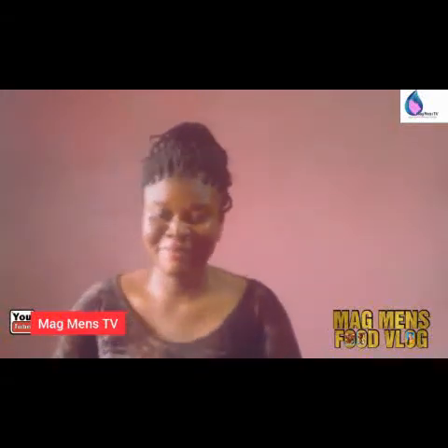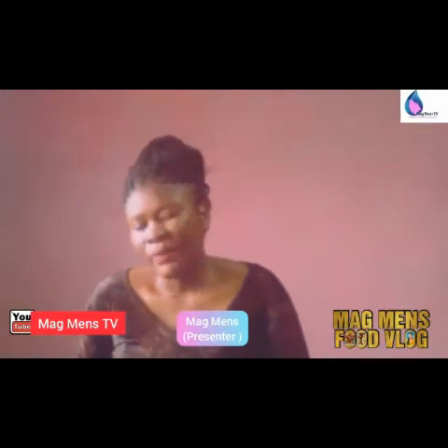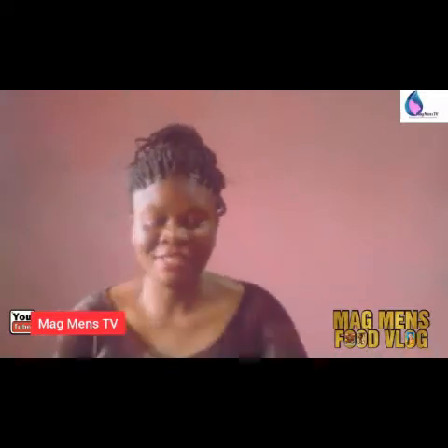Hey guys, welcome back to my channel. My name is Magnus and this is Magnus Food Vlog. Today we are looking at making ginger melon juice. Yes, you heard me right — ginger melon juice.